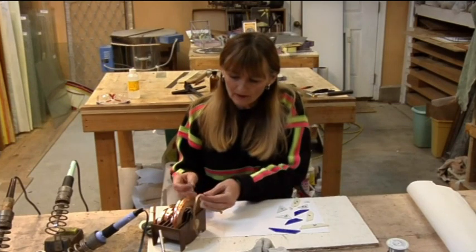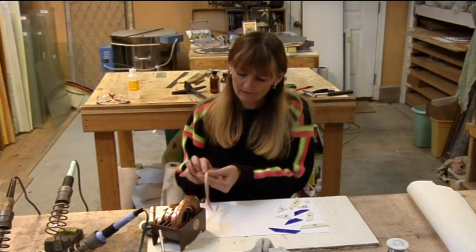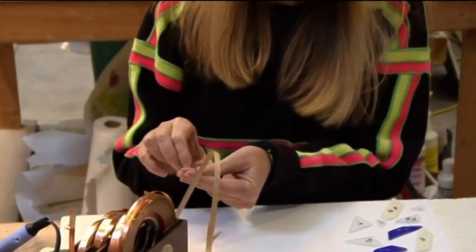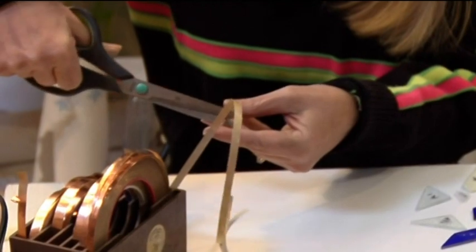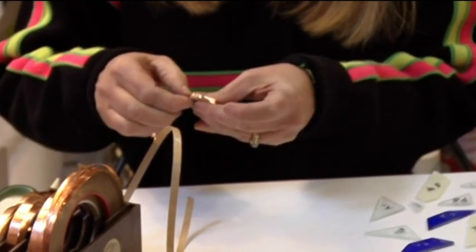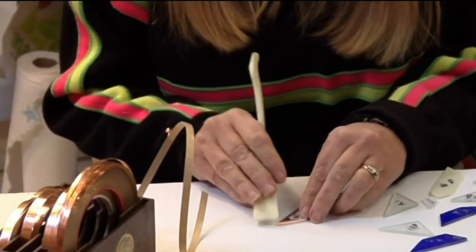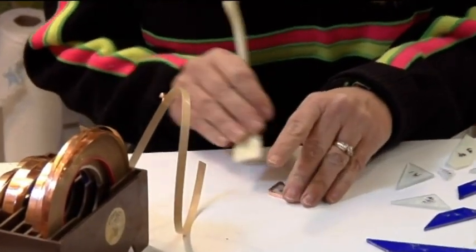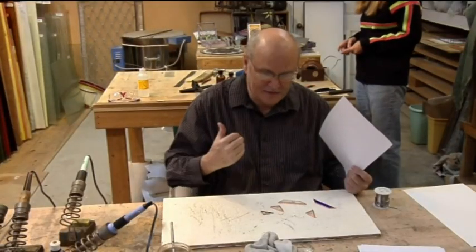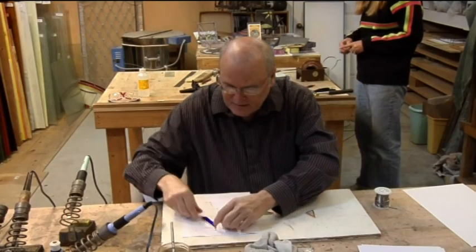Now we're ready to foil. I'm going to use a quarter-inch foil on this one because it's smaller and we want to make sure we get all the detail. I'm going to make sure that it has the same amount on both sides and go all the way around. When I get around, I'm just going to leave a teeny little tag and fold that over. Then pinch it all the way around, making sure I get around that corner. And then I'm going to burnish it with my fid. I'm going to do that with every single piece.